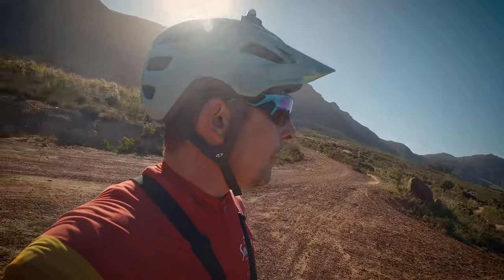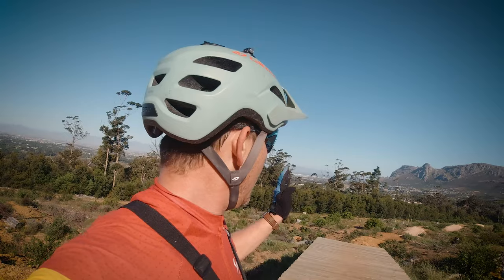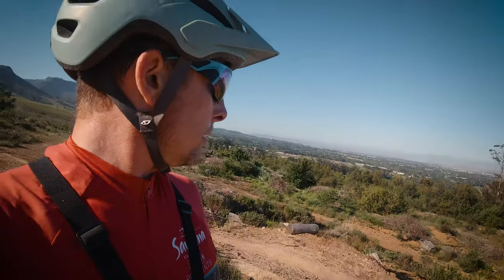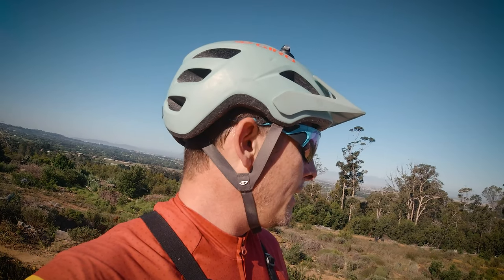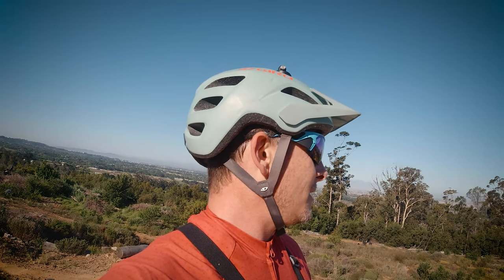Hey everybody. I'm gonna try something different. I'm gonna walk the bridge, the downhill trail of the bridge, and see what the jumps and the technicality behind this trail is. Everybody knows this trail if you go underneath it and those routes. So now I'm gonna walk it and then I'm gonna ride it to see if I'm capable of doing this and spice things up a little bit. Let's give it a go.